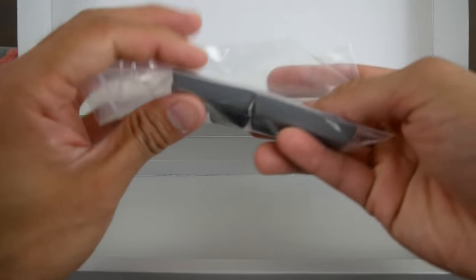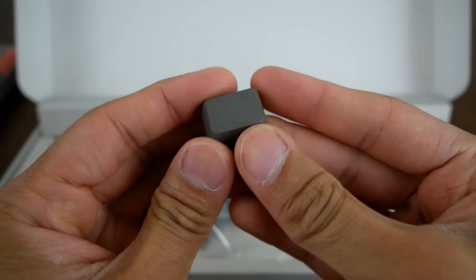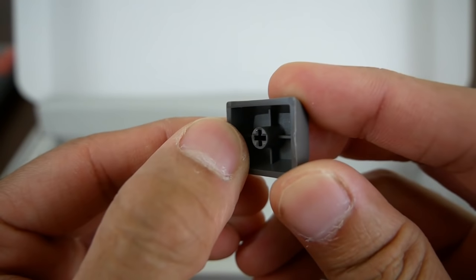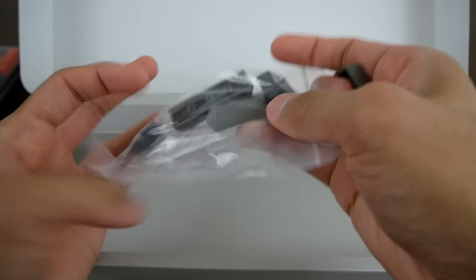The next thing that we have here are the accent keycaps. Let's go ahead and pull some of these out. These keycaps — I would have to say these are PBT. They've got to be PBT. They feel extremely thick, so really thick walls, and they have a really nice weight and a nice feel to them. They definitely feel premium, guys. I'm actually kind of impressed.